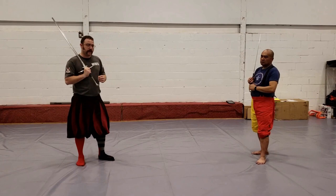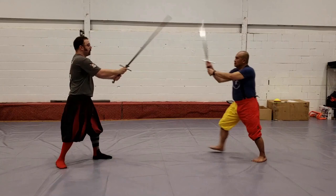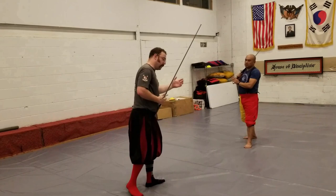Depending on how you read the source material, you might get a sense that Liechtenauer wants you to parry in such a way that keeps your point in line with the opponent. So as my opponent strikes in at me, I want to begin my parry by putting my point in my opponent's face. Theoretically, that makes sense, but unfortunately when you put it into practice, it falls apart.